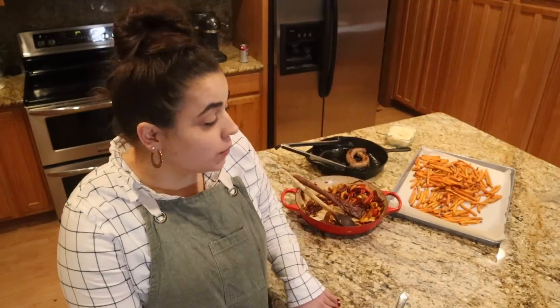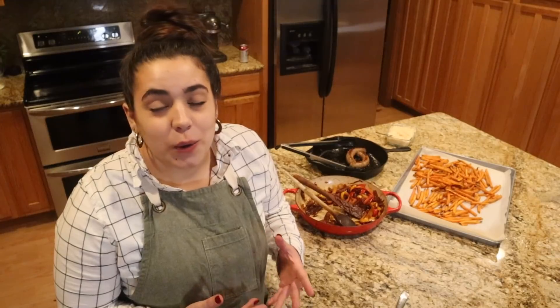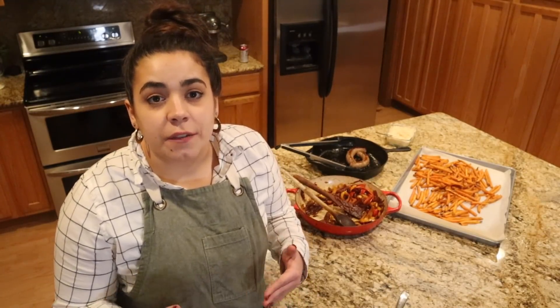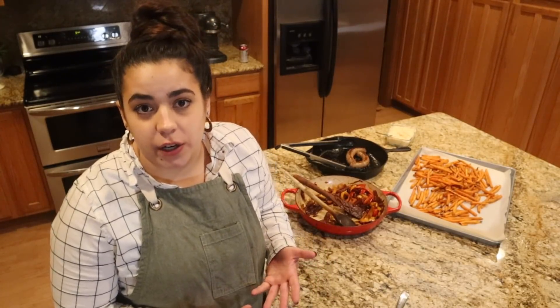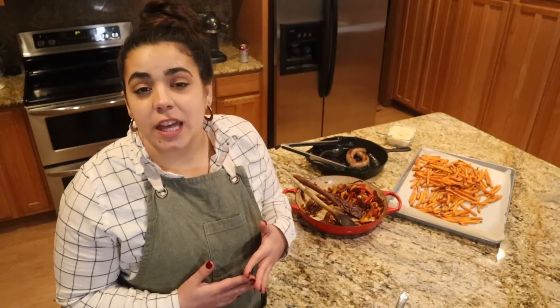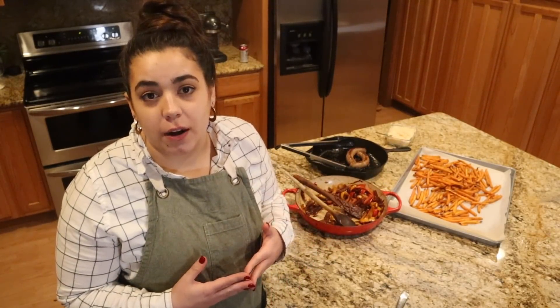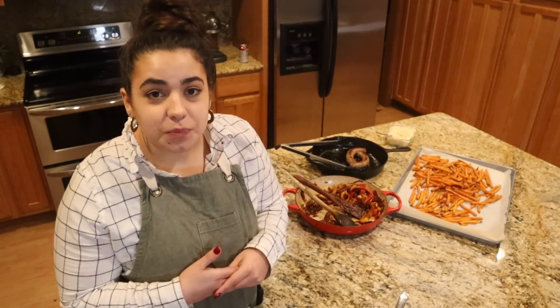I'm super excited about this whole hog — I think we're really going to enjoy it. If this is something you've been interested in doing, I hope this video helped clarify how the process works. It is a little different than just going to your grocery store to pick up some meat, so there's definitely a learning curve. If you're interested but not sure where to find a local producer, there's a great website called localharvest.org — it's basically a search engine for finding food producers in your area, anything from dairy to vegetables to berries to orchards.